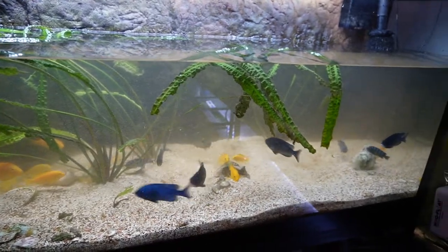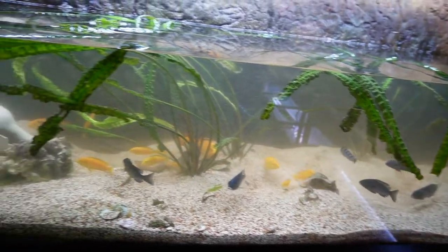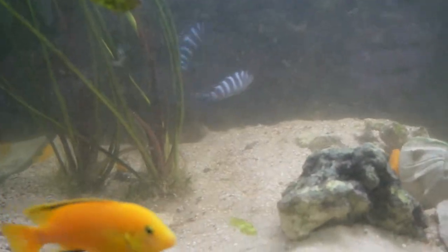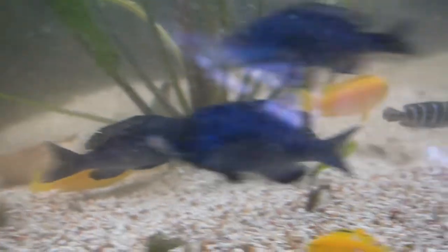The tank is drained about halfway, and I removed all the volcanic rocks so it's easier to catch the fish. Now I'm figuring out which ones are still males or females and if I need to remove any others. The difficult part is telling the males and females for the Damasoni — other than size, it's really hard to determine which is which.